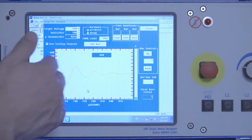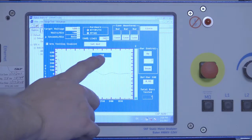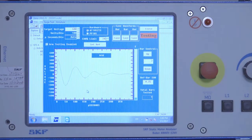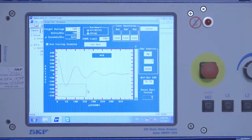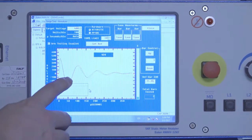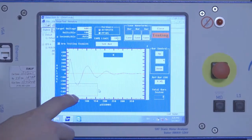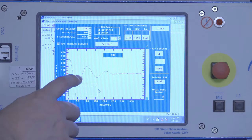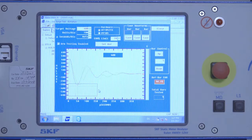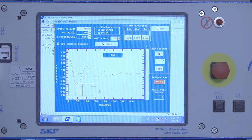Now I'm ready to move on to the adjacent bar, hit the test button again, and the voltage automatically comes right back up to 400 volts. I just continue to move around the armature from bar to bar making waveform comparisons. In the lower left-hand corner, we have the pulse-to-pulse AR graph giving us a bar to indicate the difference in pattern from one bar test to the next, so we can see the variation in the AR that's occurring.